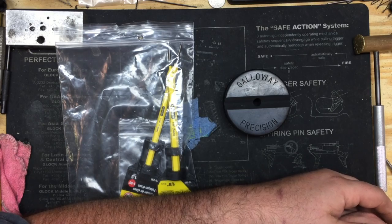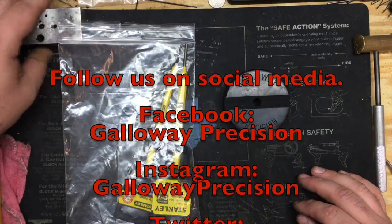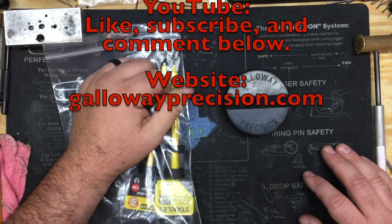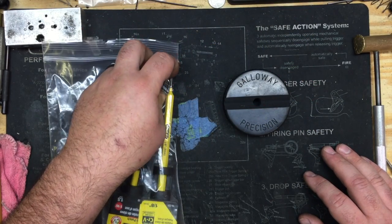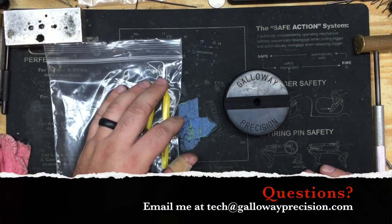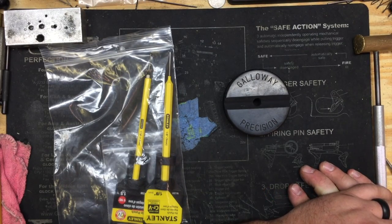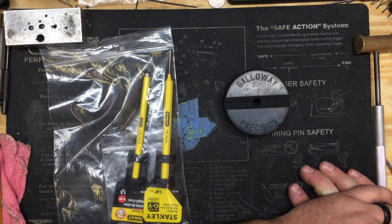That's it for this video, guys. Be sure to follow us on social media — like, share, and subscribe here on YouTube, follow us on Facebook, Instagram, and Twitter. As always, if you have questions, feel free to email me at tech — tango echo charlie hotel — at gallowayprecision.com. That's going to wrap this one up. Remember: be safe, be accurate, and God bless.